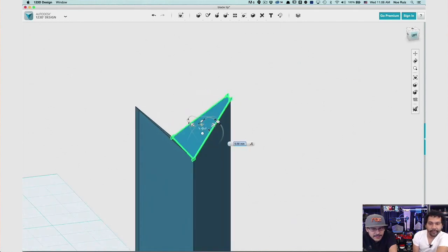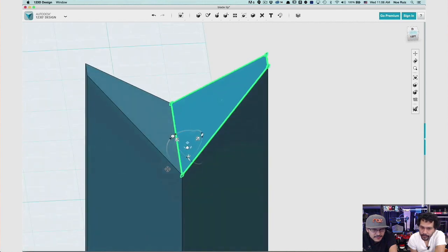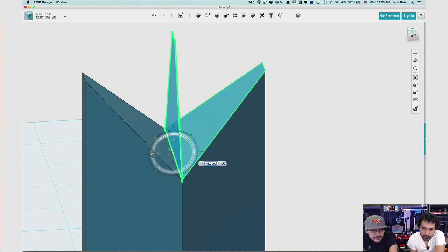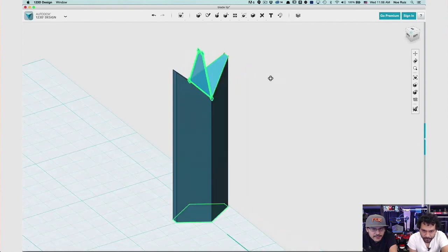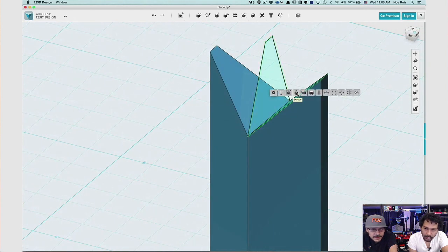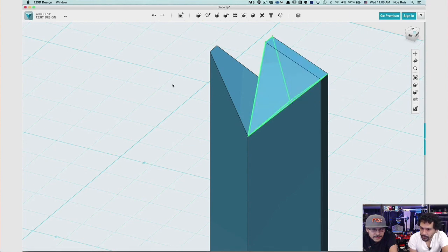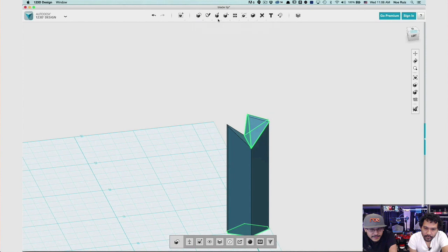When you copy and paste the projected sketch, you're presented with the handler. If you hit Start Reorient, you can roll over edges and change the anchor point of the handler — hit Stop Reorienting when you're done. Now I can rotate it straight up so I have two sketches. To loft between the two, select both holding Shift, then hit Loft. Make sure you change it from Merge to New Solid so you can select it and mirror it.